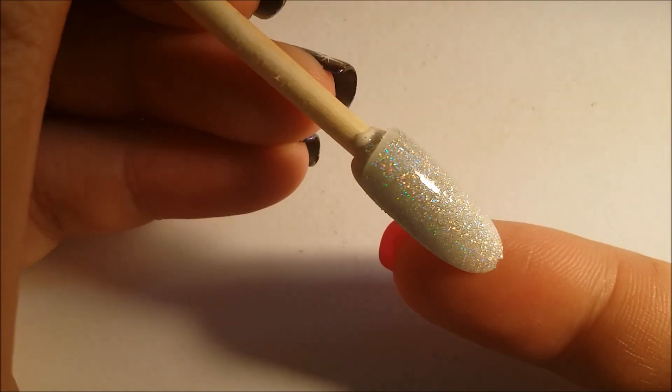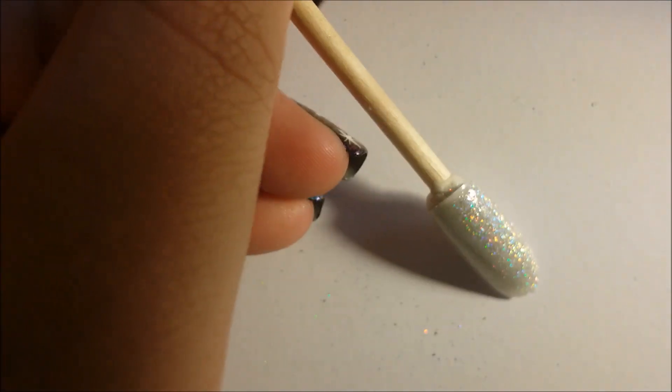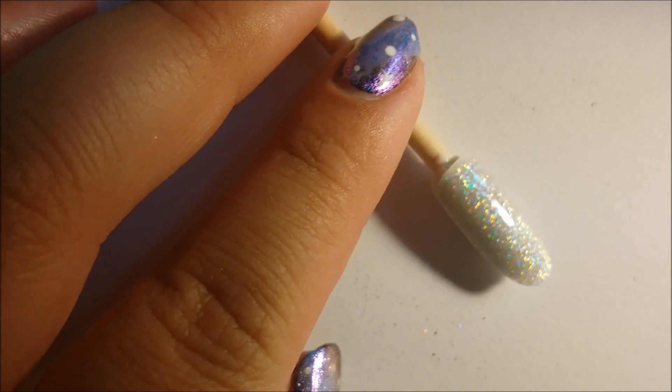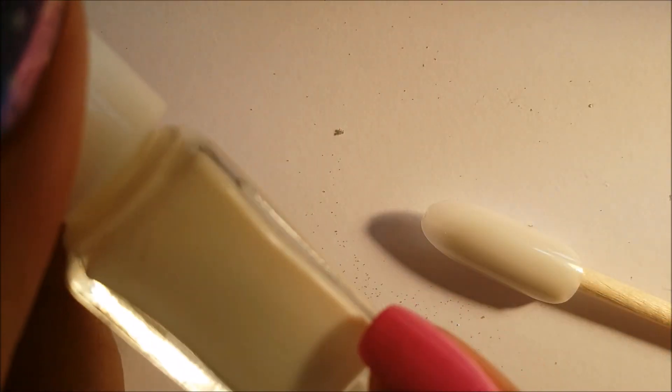This is the result — I really like this. It is actually much more holographic in real life but the camera doesn't pick it up that well. Keep in mind it is only holographic in direct light; otherwise it would just look gray. Now I'm going to do the other method — the foil glue method.